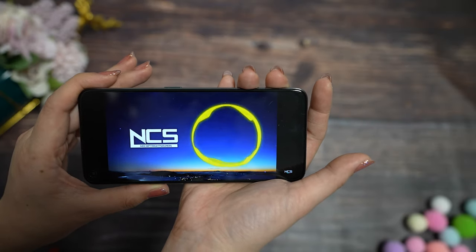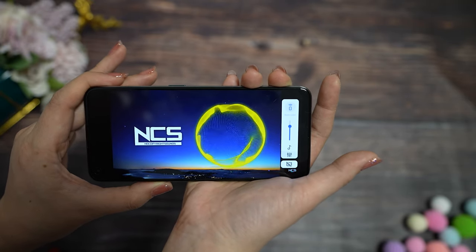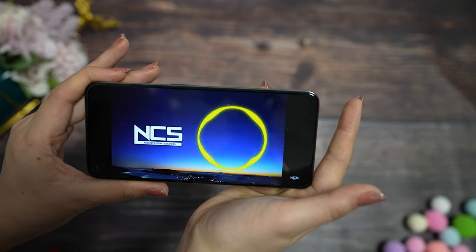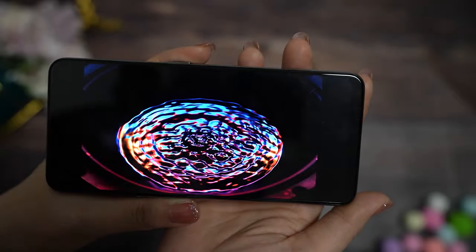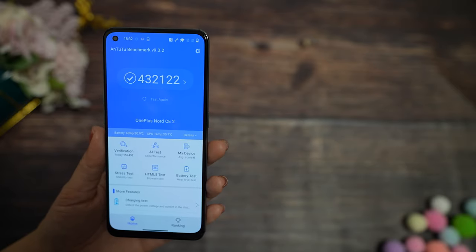For the sound quality, it isn't a stereo phone but the sound is really good. The audio quality you can check by yourself. This screen is really, really good. For performance, I ran an AnTuTu test and we got 432,122 points. You will be able to play most of your games without any problems.